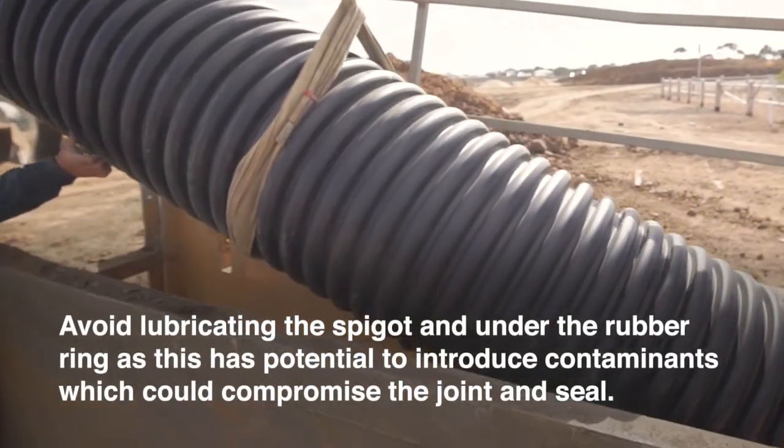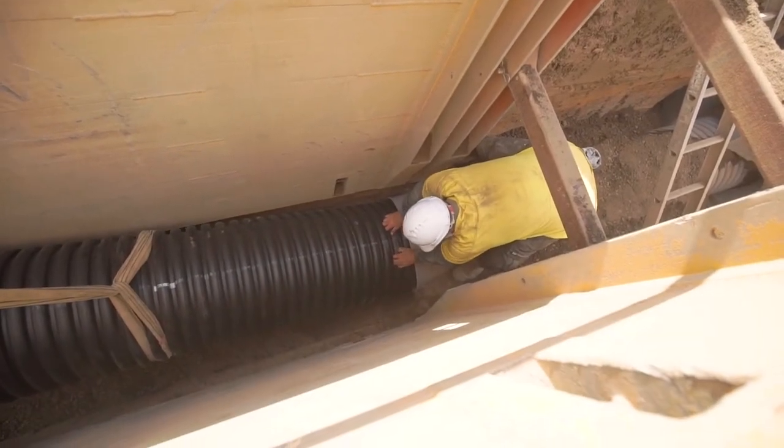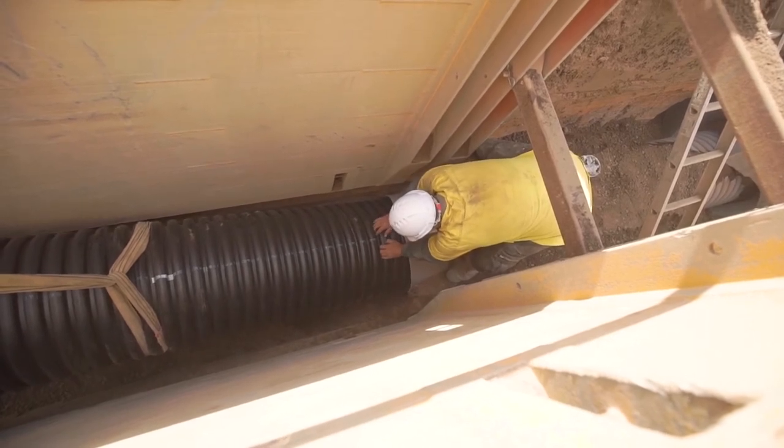Insert the leading edge of the spigot into the receiving socket. It is essential that pipes are in a straight line before attempting to make the joint. Double check that the ring and spigot are free from any grit.